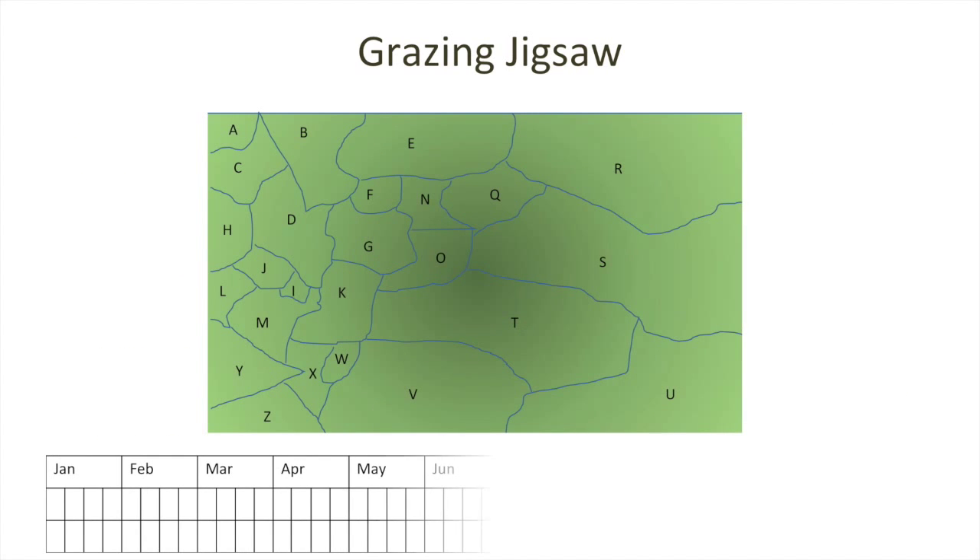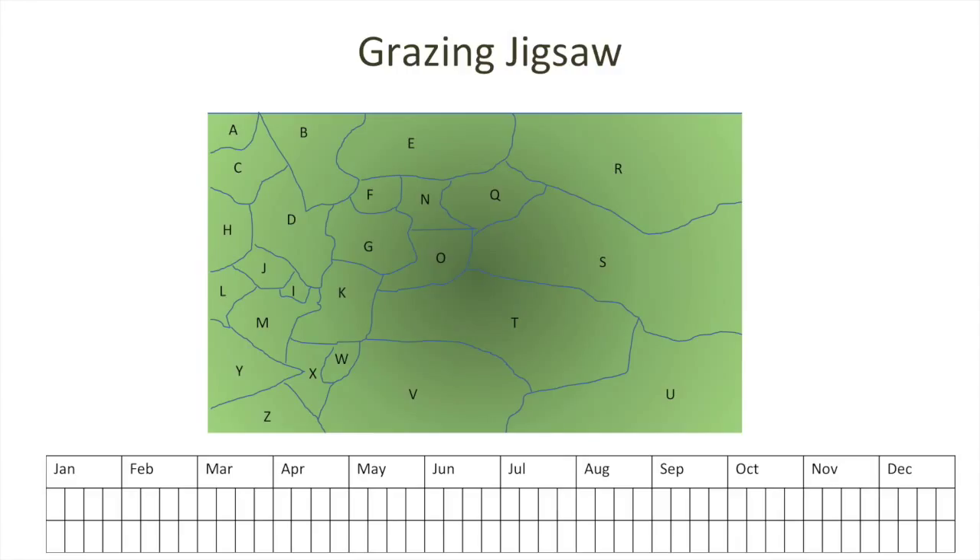Here's a diagram that might make it easier for you to understand what we mean by the grazing jigsaw and indeed why we've called it a grazing jigsaw. This represents the aerial photograph of your property, which you've portioned into 26 parts labelled A through Z. You'll see that each portion is a different size and different shape, and that's just fine, because the reason you've allocated a particular part of the landscape as a portion could be very different — for example, in area D versus area U.